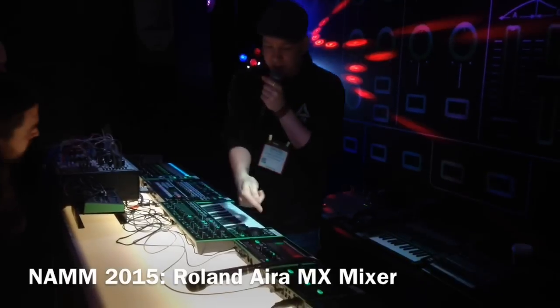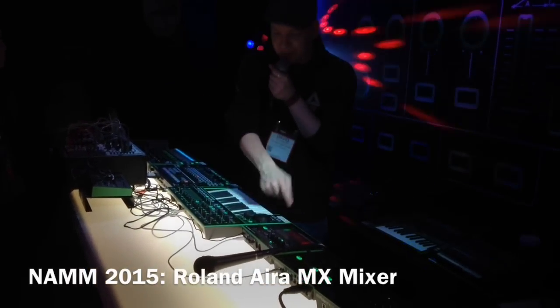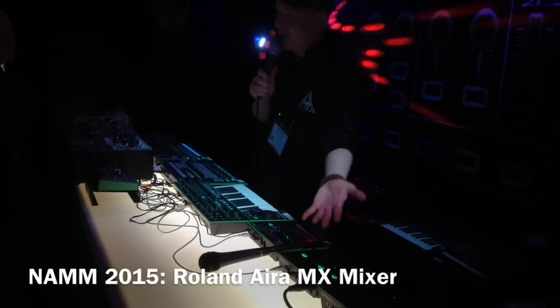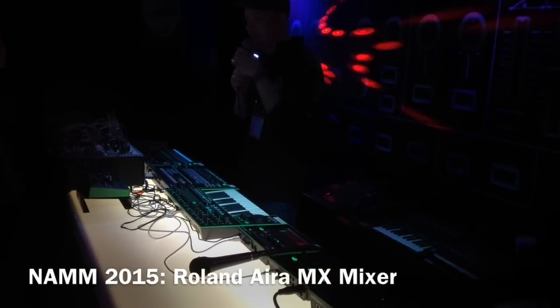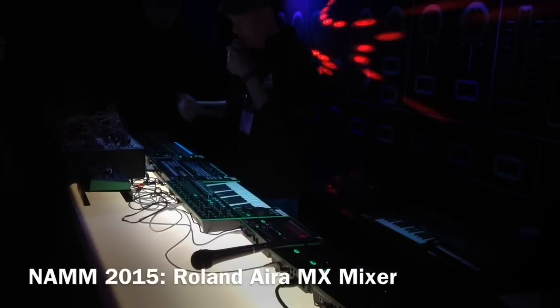I can address all of these units individually from my computer through the mixer. So I can send a MIDI melody to the TB3, I can control my VT3 for the vocal melodies and stuff like that, and just run tracks separately from Ableton.